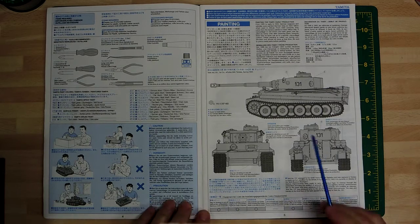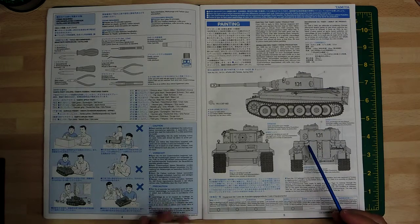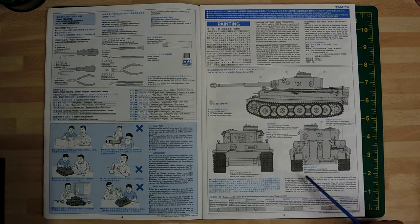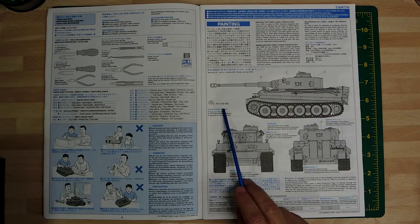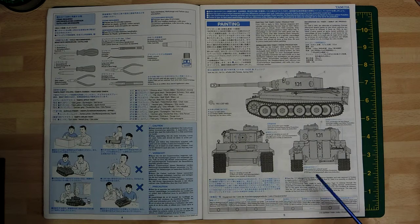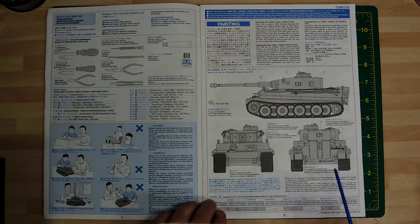Then we come to the colour scheme, which is unusual because they're normally at the rear of Tamiya instructions but this one has it at the beginning. This is Tunisia 1943, the first company of Panzer Battalion 504, basically the desert colour. They've got an XF number - XF-60. I won't be using Tamiya colours so I'll be getting equivalents when I get around to my model build.